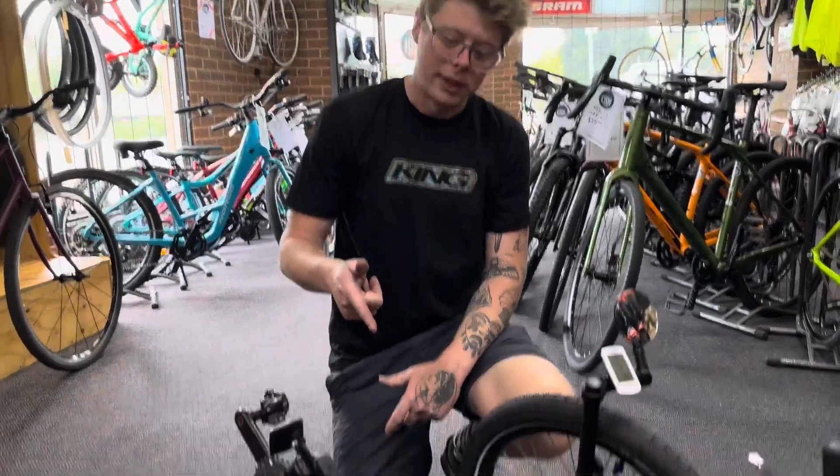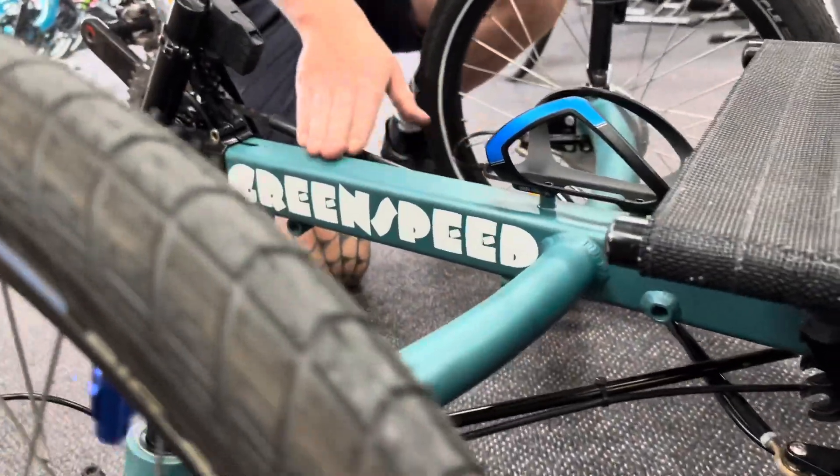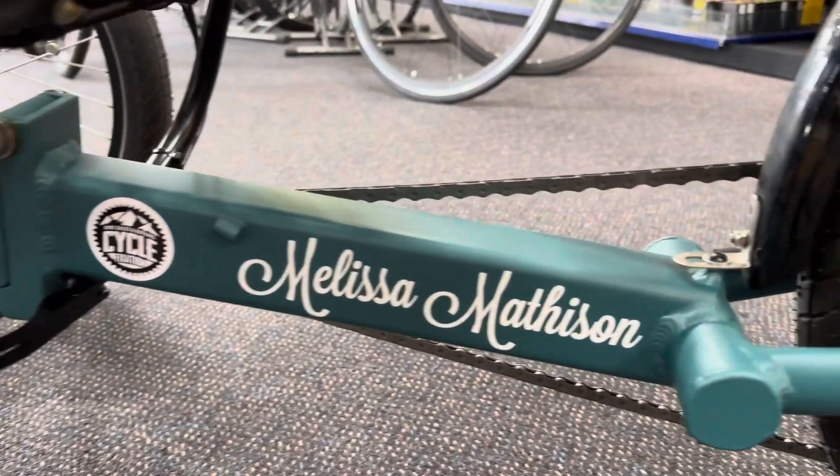After getting the custom color on this thing, we got some custom stickers made as well. We've re-labeled it the Green Speed and even put the customer's name on it, so she's going to be absolutely over the moon with this setup.